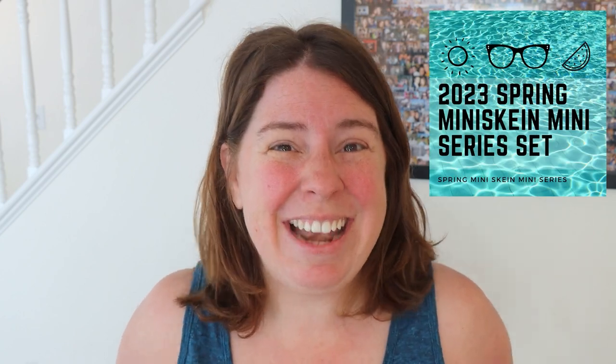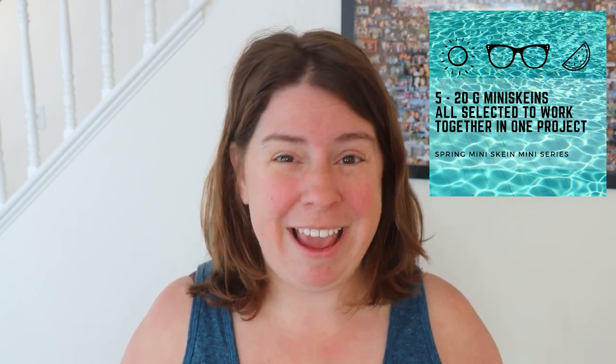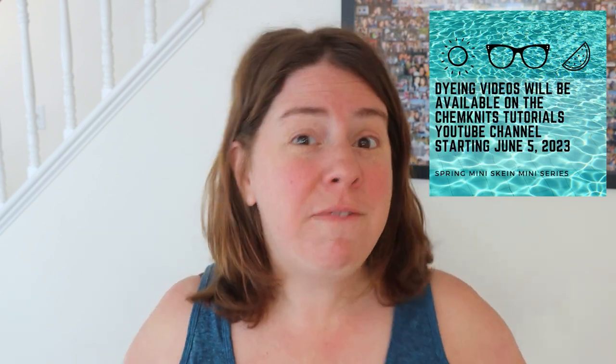Pre-orders for the 2023 Spring Miniskein Miniseries are now available! Starting June 5th, we'll have a special event with new yarn dyeing videos every night featuring mini skein sets and even sock blanks. You can pre-order yarn sets that come with 100 grams of yarn, five 20-gram mini skeins, a lot of fun extras, all around a very special theme, and there are add-ons for full skeins and sock blanks. You can find more information in the ChemKnits Creations Etsy shop, with links down in the video description.